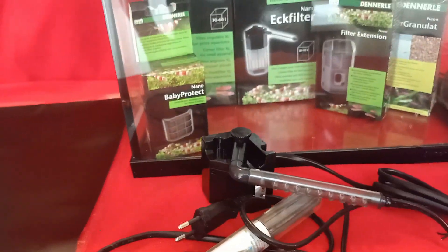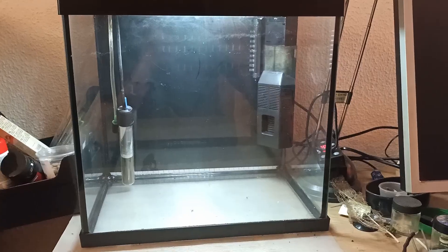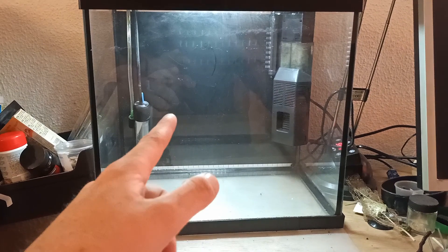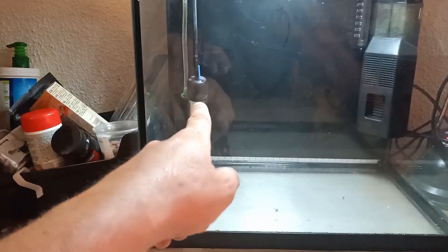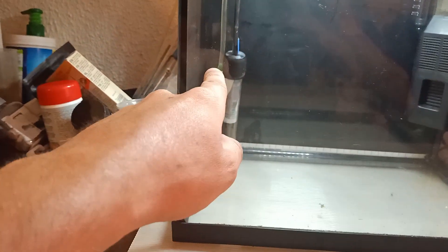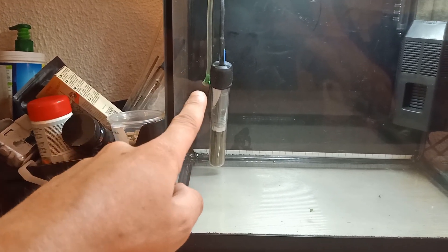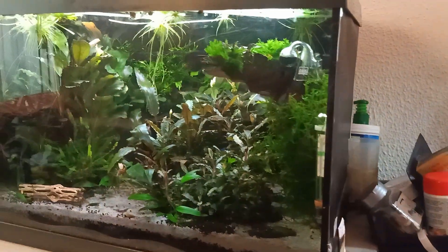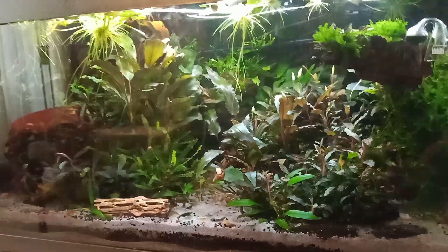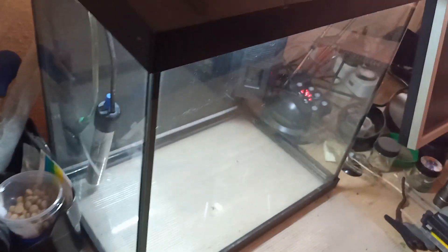Next up we're going to set up the aquarium and I'll take you through all the steps. So I went ahead and installed the aquarium — it's a 25-liter, 6.6-gallon aquarium. I installed the filter in the corner, added the heater, and I actually forgot one thing: there is a little oxygen stone in the left corner to oxygenate the water, attached to a little air pump. I'm also using this pump for my 60-liter aquarium.